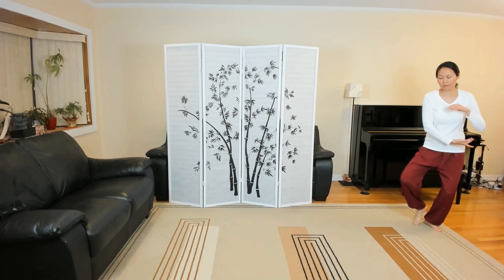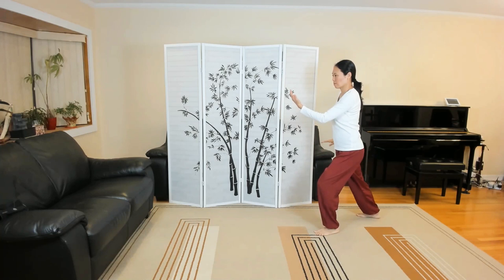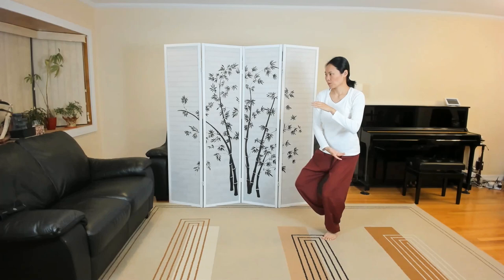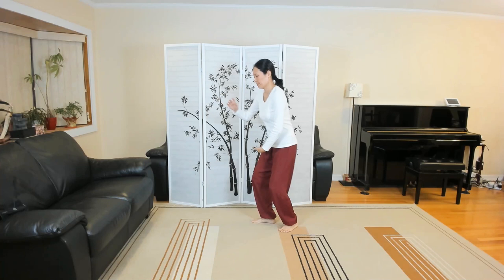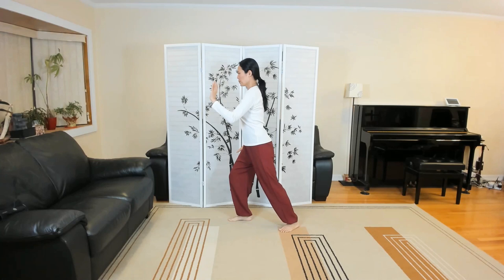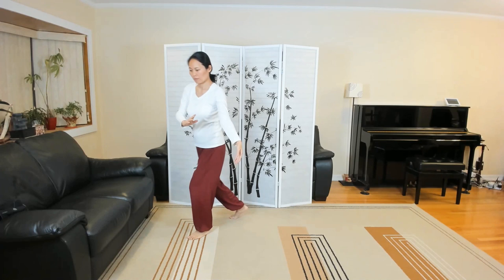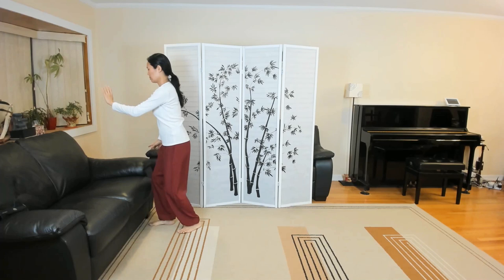Part the wild horse's mane. Depending on your flexibility and how much space you have, you can take a bigger step. White crane spreads its wings. Brush knee twist step. Pulling the lute. Pulling the lute.